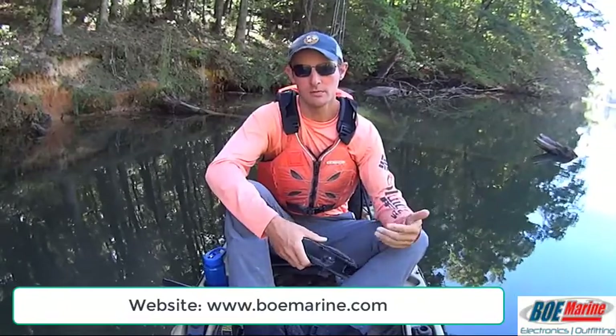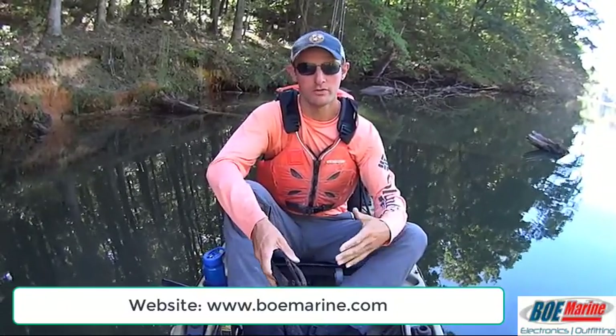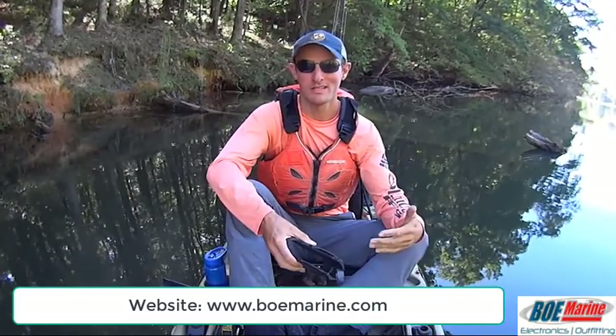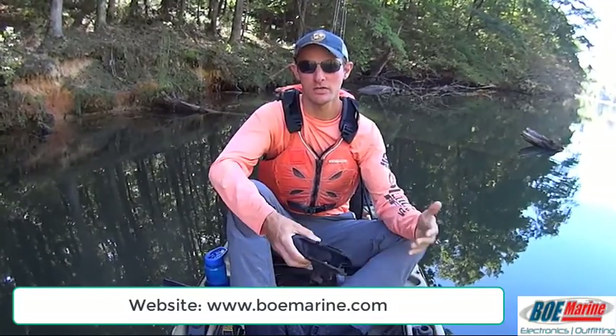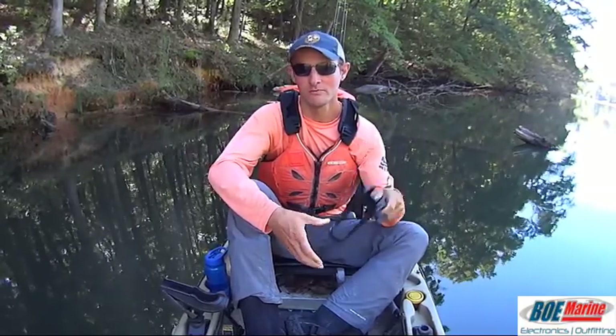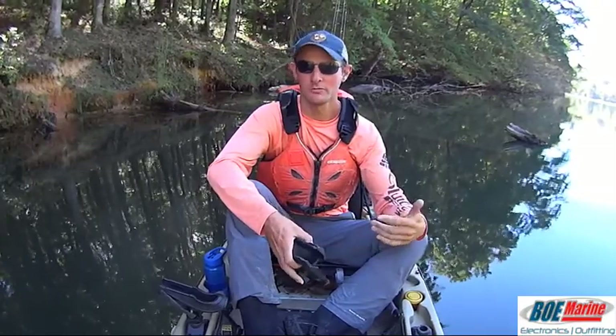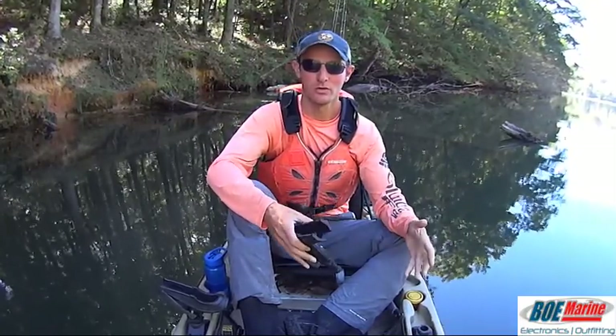Recently I published an article on my website, kayakcatfish.com, where I go over all the brands currently on the market and list the advantages and disadvantages to each. So if you're somebody who won't be able to utilize this style of rod holder, check out that article — I'll have a link in the description below. That'll help you make an informed decision and choose the rod holder best suited to your needs and style of fishing.